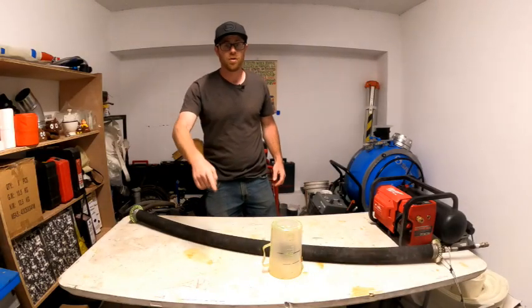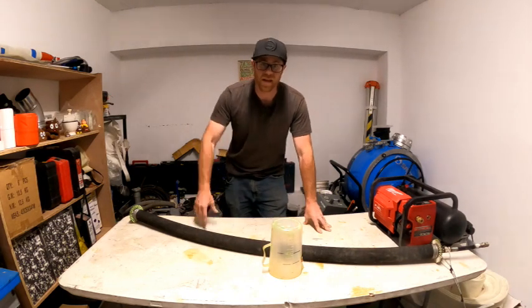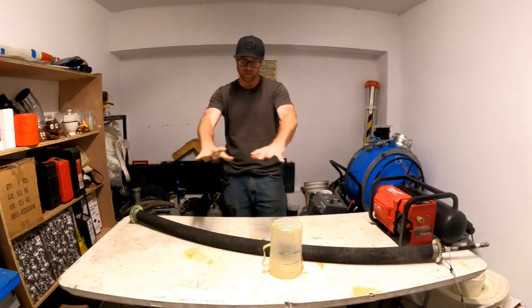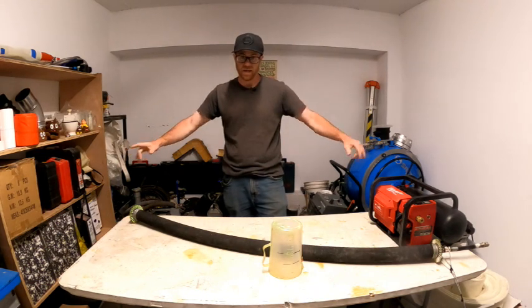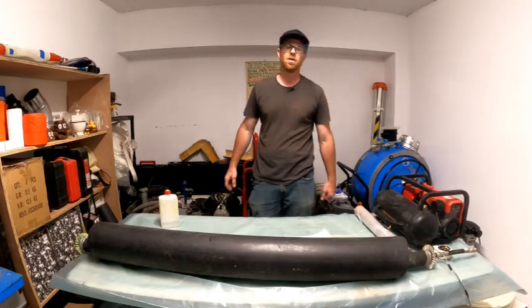For those of you who don't know, my name is Yaakov Proupis from the Israel Trenchless Academy, and for those of you who do know, welcome back to the show. We're gonna put some plastic on this table and get started, so buckle up and enjoy the ride.